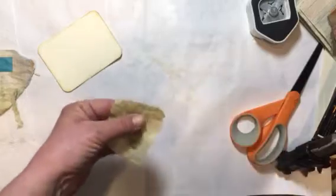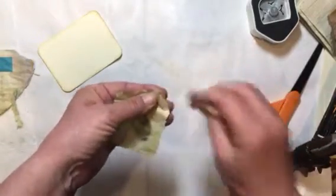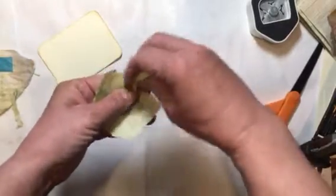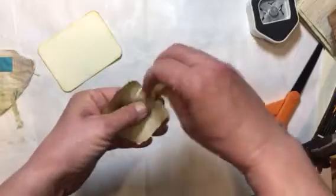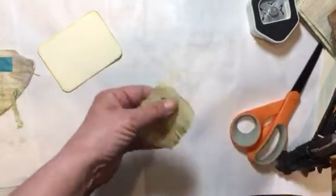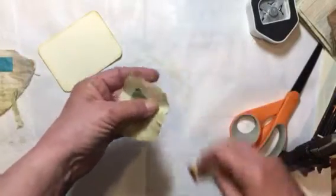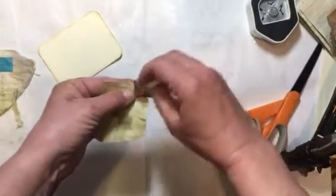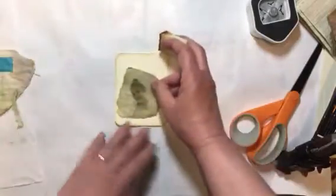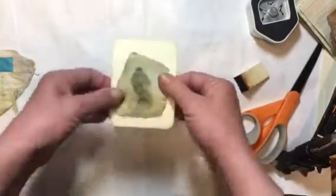I wanted to put something — oh, I have my lace over here. I wanted to put something behind it a little bit, like Sonia did. There we go.